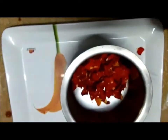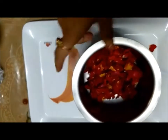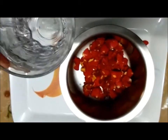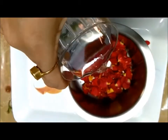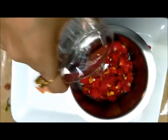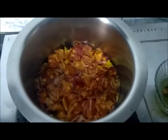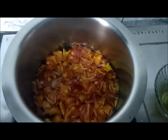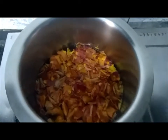In a utensil, take the rose petals and add enough water to cover the petals. Put it on the stove. At this time also add mulethi or licorice root.